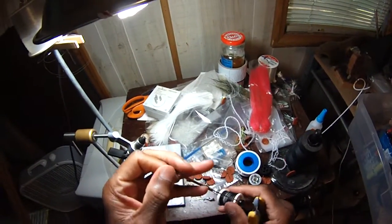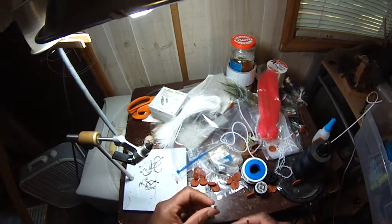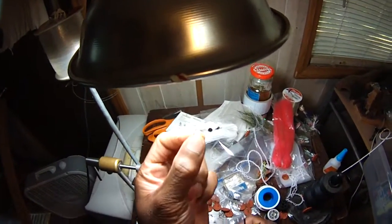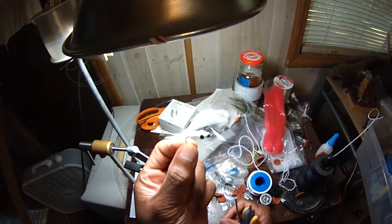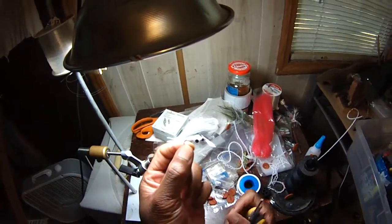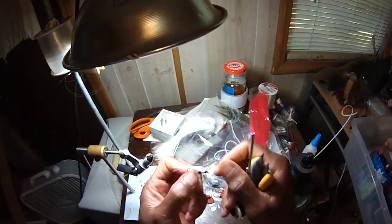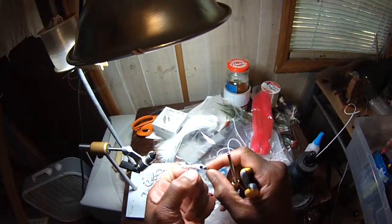Hey guys, Damon at Black Warrior Lures. Experimenting with some Sabiki jigs, Sabiki rigs. I know a lot of you guys like those Sabikis, skipjack rigs, skipjack jigs — that's what I'm trying to experiment with making now.